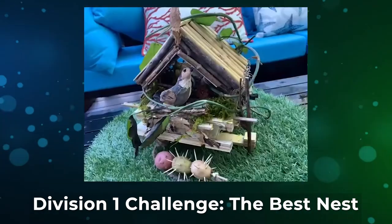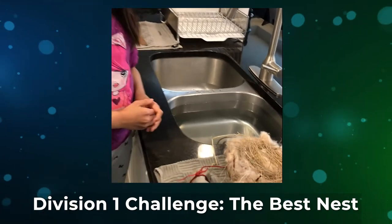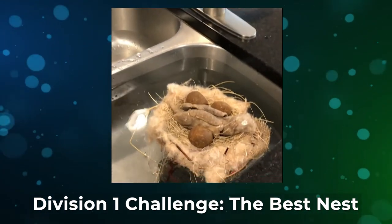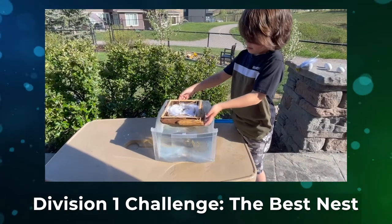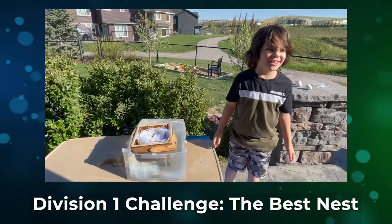Our challenge was to design an eco-friendly home for one bird and three eggs. I will lower the nest and the anchor point into the water. My nest floats.